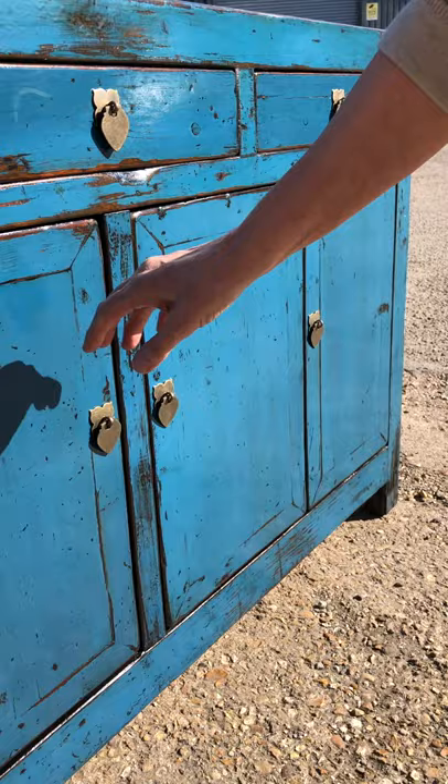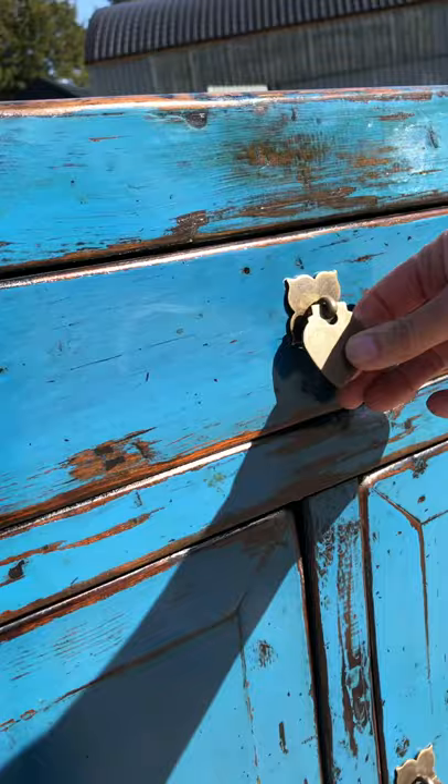Inside each cupboard is a removable shelf that goes full length — there are no cupboard dividers — it's one continuous shelf. Each of the pretty tab handles are solid brass, adding a nice oriental touch to this long sideboard.